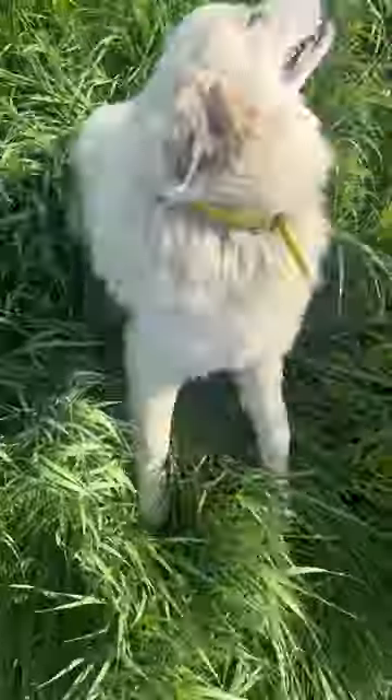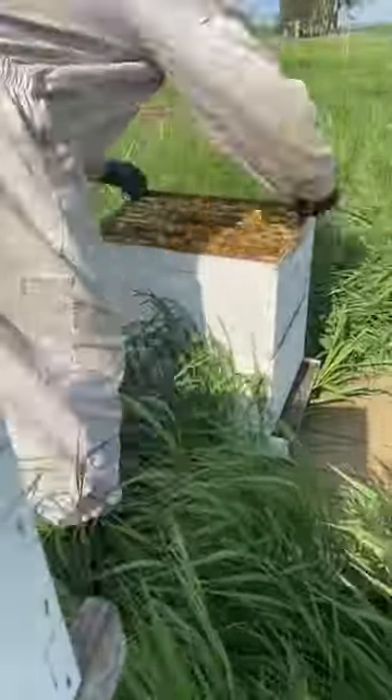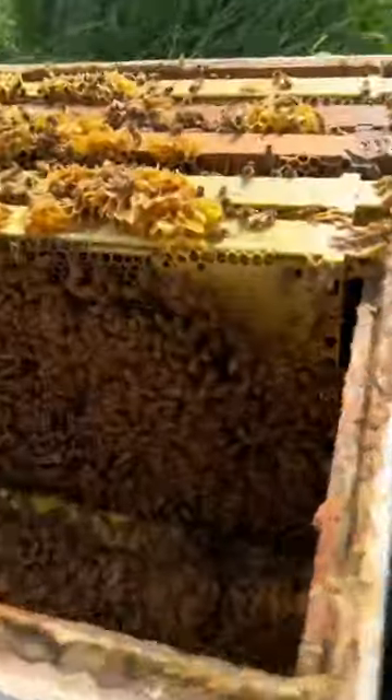This is my only honeybee hive that survived the winter and we're going to do a split. After I get suited up, I shoo the dog away because she definitely doesn't want to be around here when I open this hive. If we wouldn't have performed a split on this, they would have probably naturally swarmed in about two to three weeks.